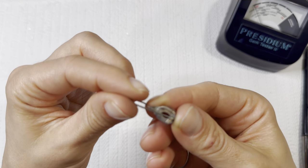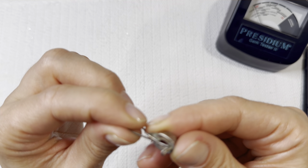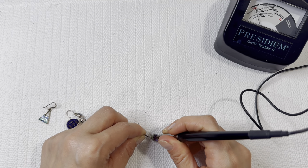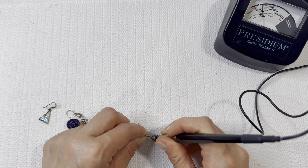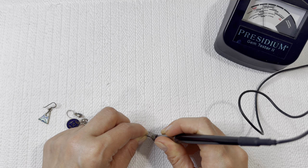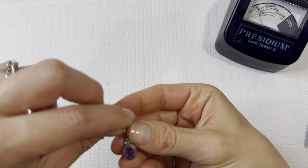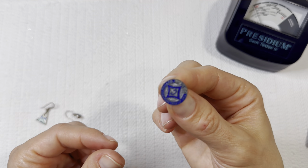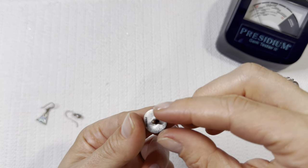Maybe some amethyst — I can see that 925 mark on there. Let's check the stone. Beautiful amethyst reading and a gorgeous stone — quite the chunk.